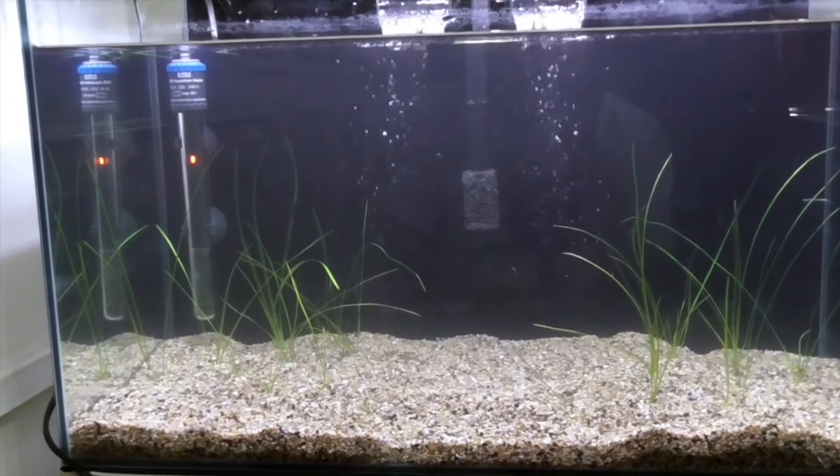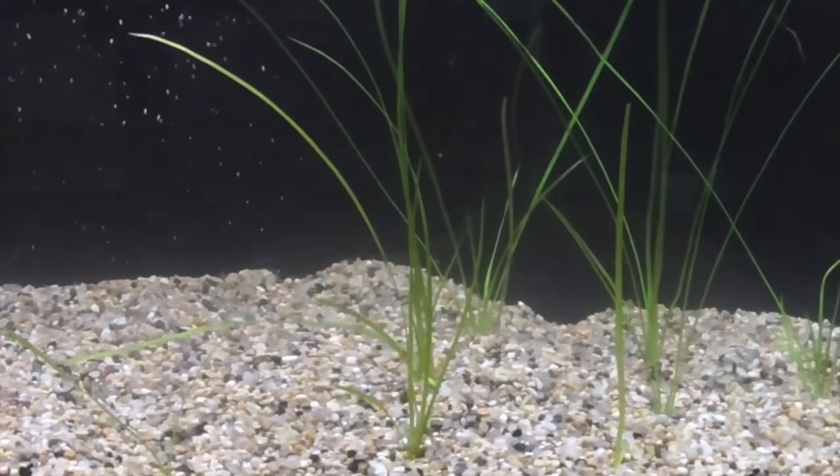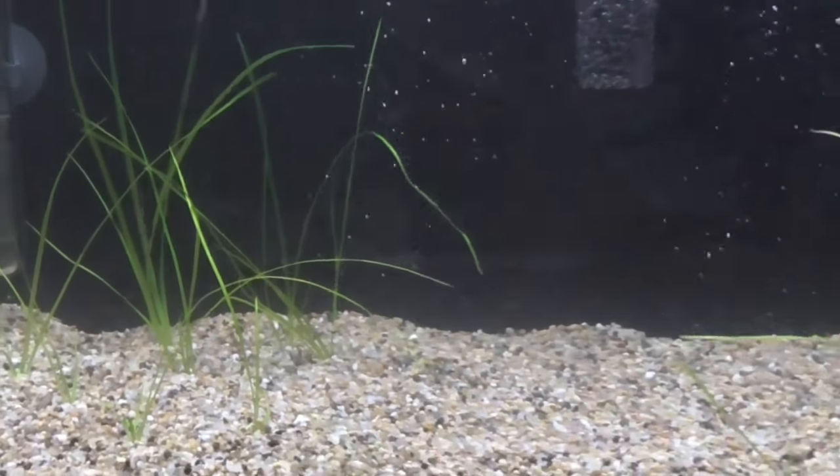Okay, so I'm done planting the Vallisneria. Now I'll let this tank run for one week, and next week we should have some fish in here.